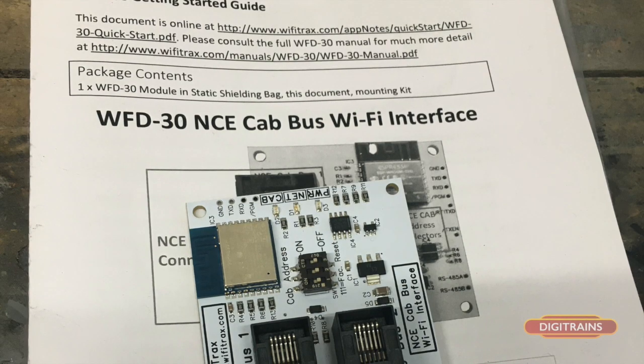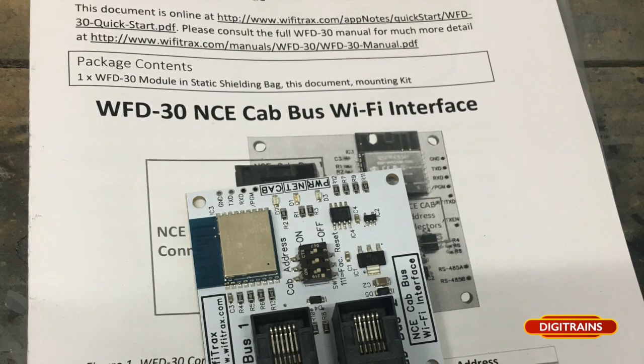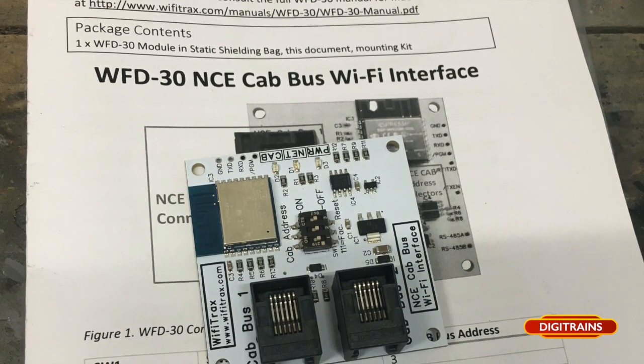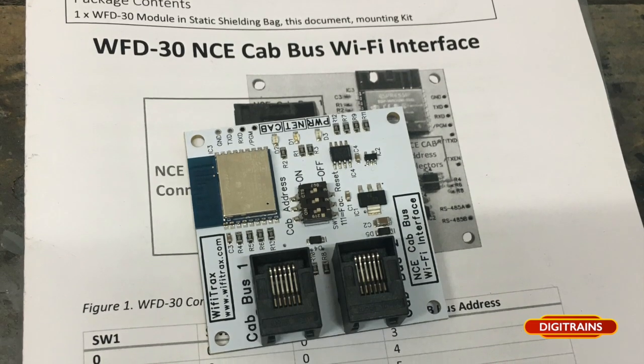Hi everyone, this is David here at Digitrains. I hope everyone's doing okay. Just got a bit of a demonstration I wanted to give to you today of a brand new product that we've had that's just come into the shop. It's a WFD30 — it's the NCE Cab Bus Wi-Fi interface.